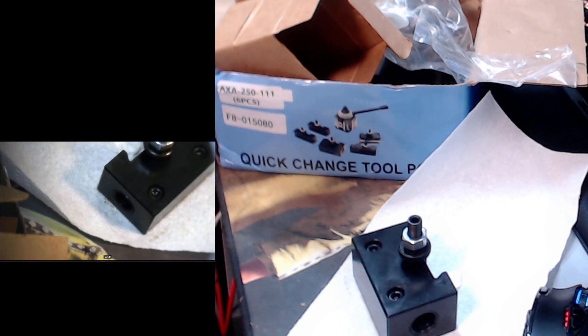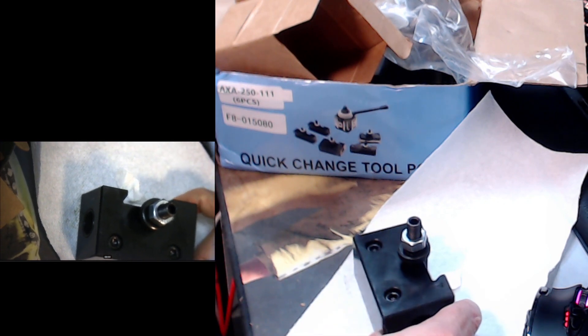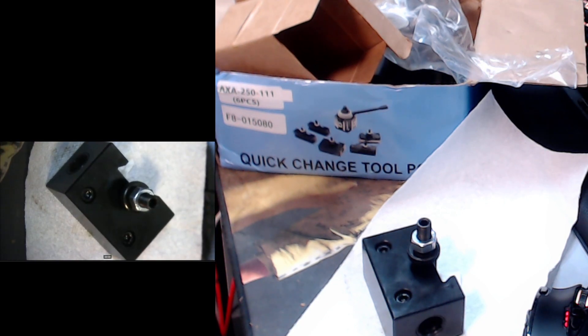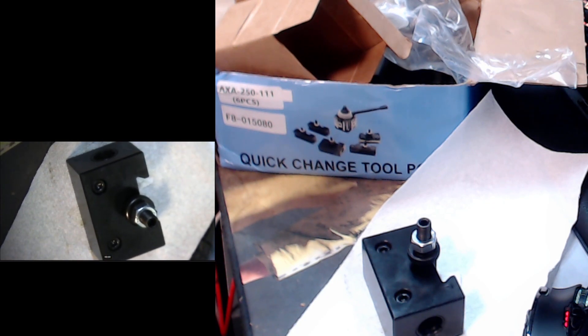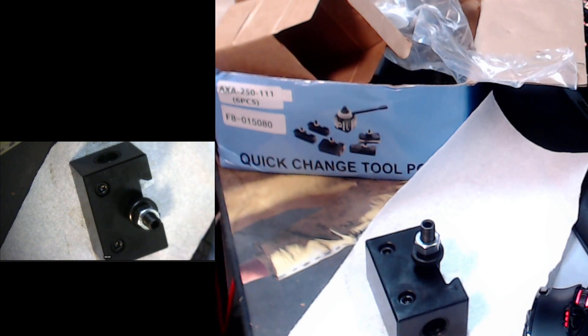Let me adjust this top camera just a little bit so both cameras are showing on the same plane. I'll install the tool post and hopefully record it. It all depends on whether that stud that holds the tool post down will fit my lathe.